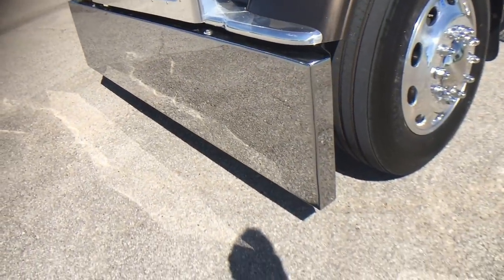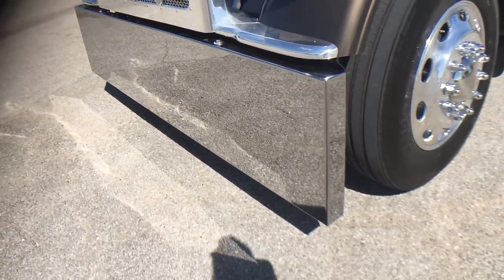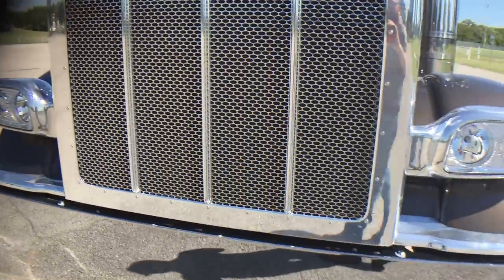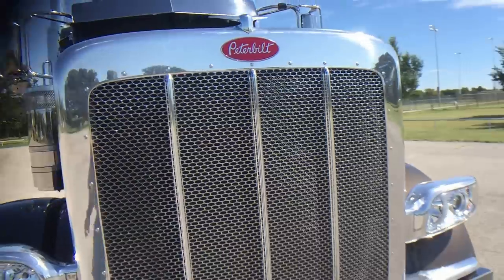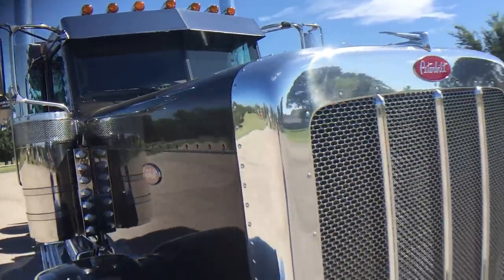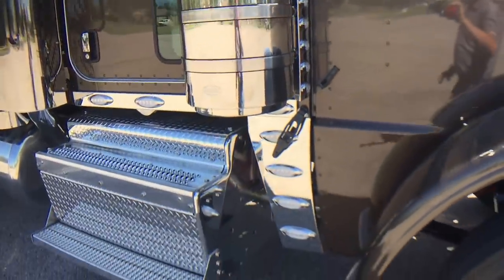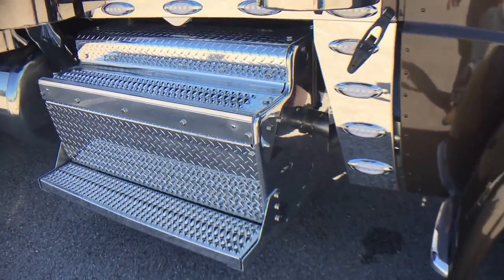20-inch blind mount. Boxed-in front bumper. Polished surround. Polished headlights. Boxes polished as well.